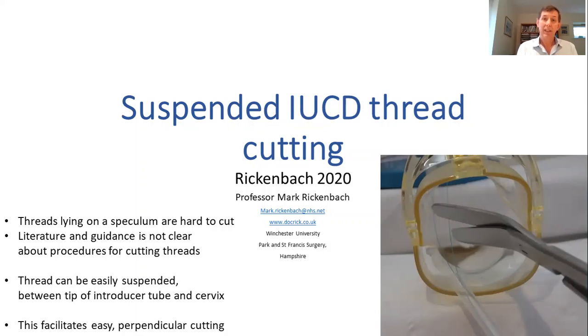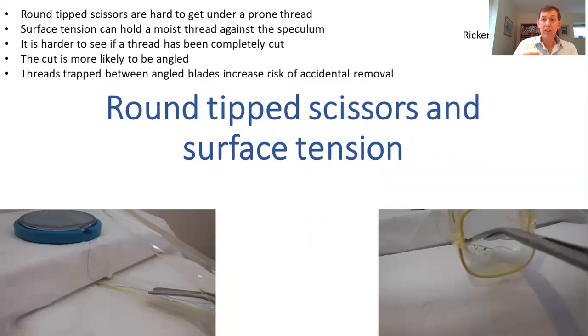The problem that I've identified — and I'm sure many have — is that it's quite difficult to cut threads, particularly if they fall down onto the speculum and if they're stuck down. So it's about suspending the threads in the air so that you can cut them more easily. The round tip scissors are very difficult to get under a prone thread, particularly if it's stuck on the moist speculum because of surface tension. It's much harder to see if the thread has been completely cut if it's flat on the speculum, and the cut is more likely to be angled across the thread. You can also trap the threads when cutting at an angle because they get caught between the blades and as you move your scissors you can pull the thread out.